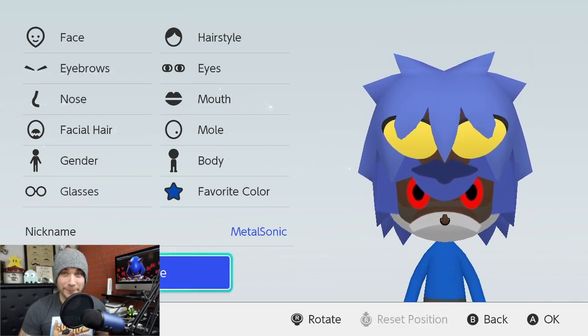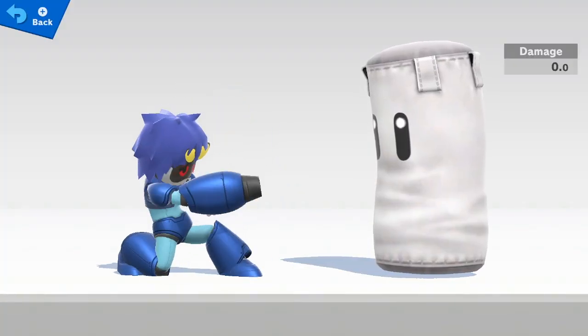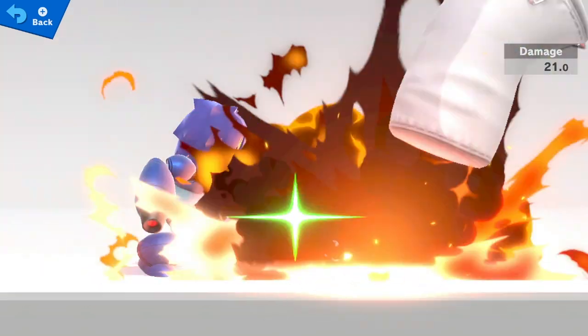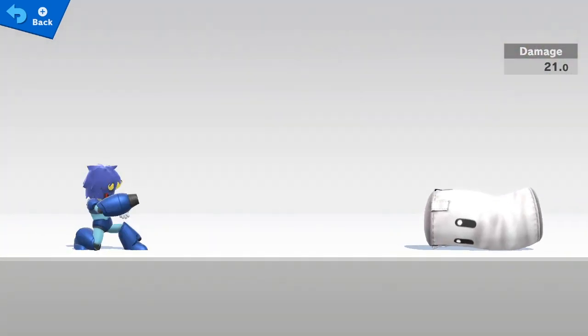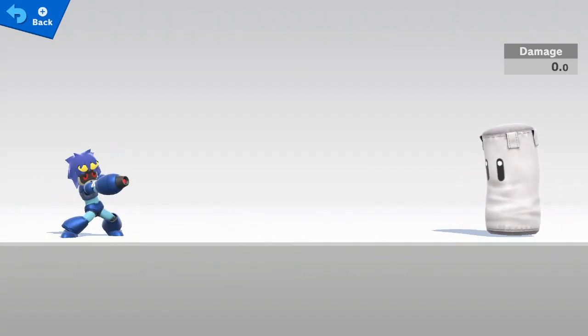And now it's time to take him into battle. If you made it all the way to the end, I'd like to thank you for sticking around and watching the video. I hope this was helpful in making your Metal Sonic Mii. Adjust it the way you want so it fits your style. If you enjoy the videos I put out on my channel, I really hope you hit the subscribe button and check out some of the content I put out in the future.